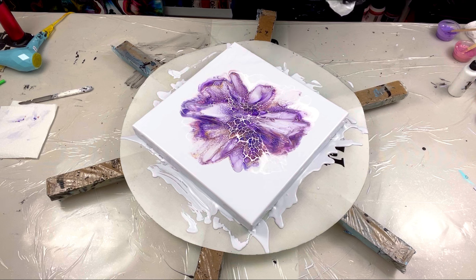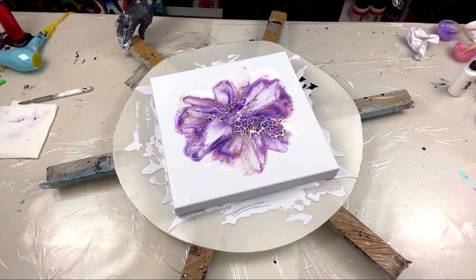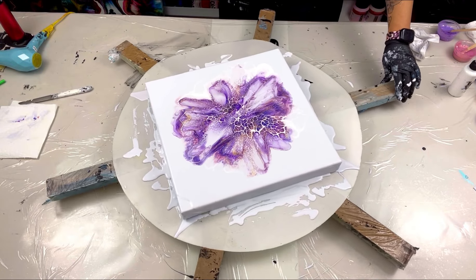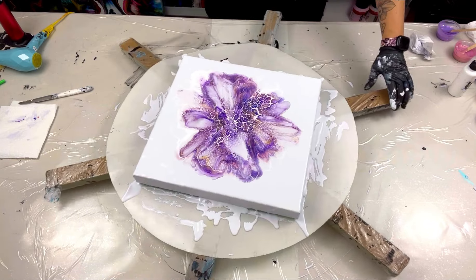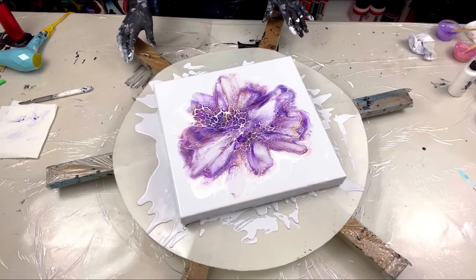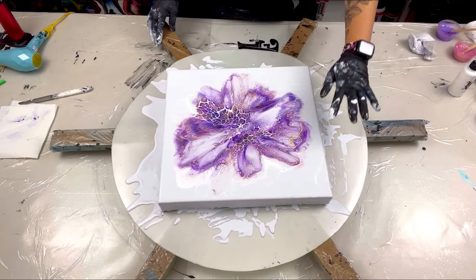Do I stick my fingers in it? One more spin, let me go the other way. Okay, it's coming really close to the edge so I'm going to stop spinning. The only thing I'm not happy about is this one area where it didn't flow over — I'm hoping it just dries smoothly and flattens out.